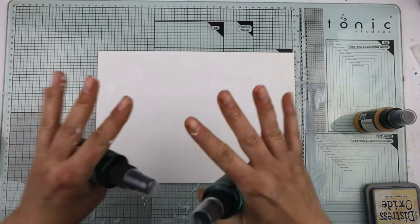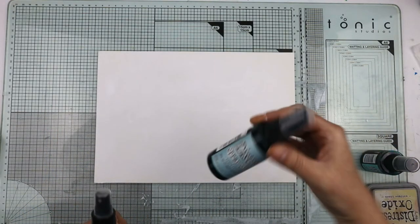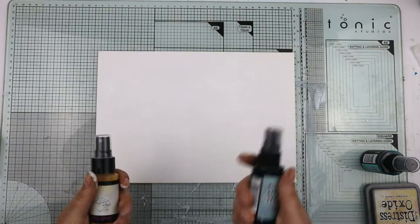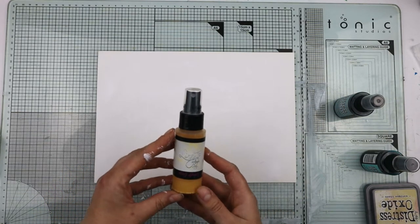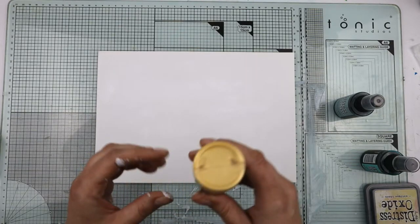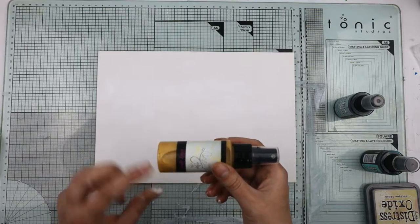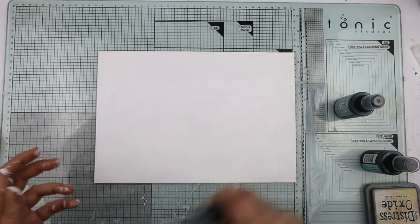All I could find in my box of goodies is this blazing sun — it's a Lindy Stamp Gang one I've had for absolute years. It's actually mica in there, so it's shimmery, which I don't really want, but then at the same time it's only going to add to it.